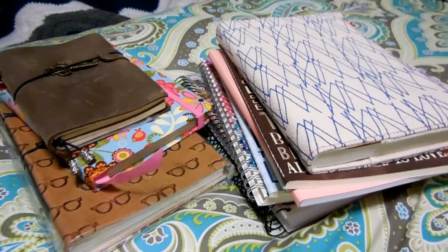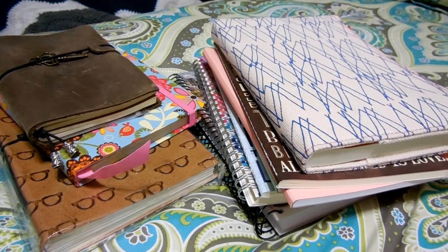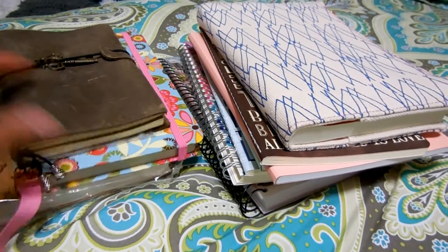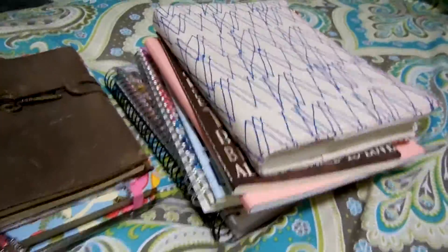Hello my friends, I am here with another video and today I will be showing you my blank journals. I don't have as many as some of you have, but I'm still gonna share the ones I have.